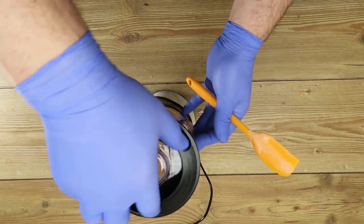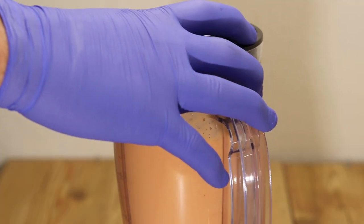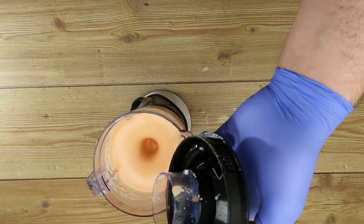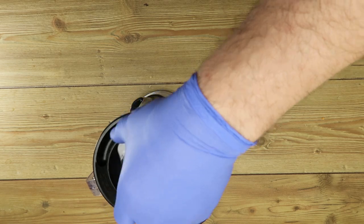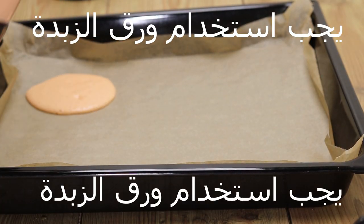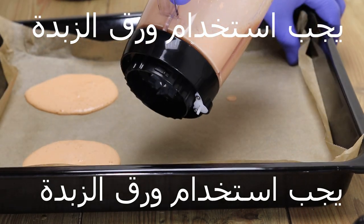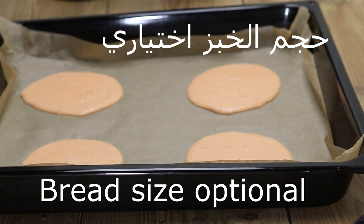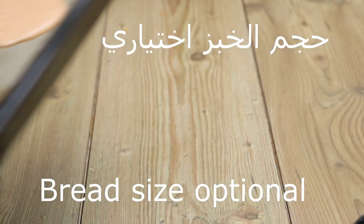We can do a good amount, as you can see. We can do a large size or we can do a small size.